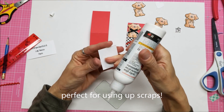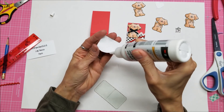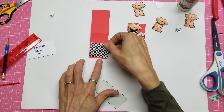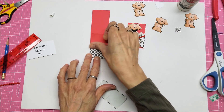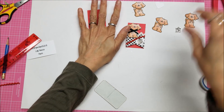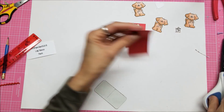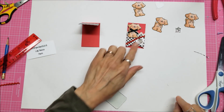It's not even cardstock — just a lightweight paper from my stash. It's the same width but I think it's one and a half inches tall, so I just want to put that on the bottom. It's not perfect so I'm going to trim this off a little bit.